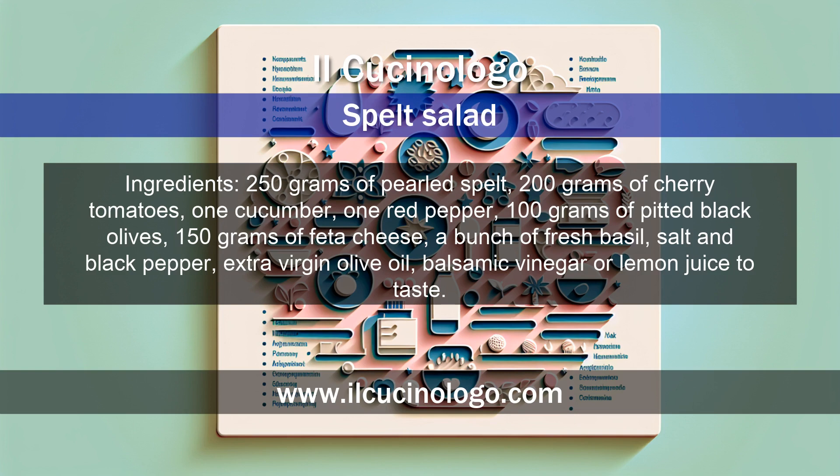Ingredients: 250 grams of pearled spelt, 200 grams of cherry tomatoes, 1 cucumber, 1 red pepper, 100 grams of pitted black olives, 150 grams of feta cheese, a bunch of fresh basil, salt and black pepper, extra virgin olive oil, and balsamic vinegar or lemon juice to taste.